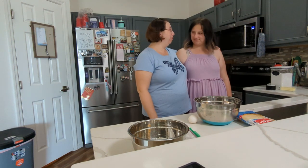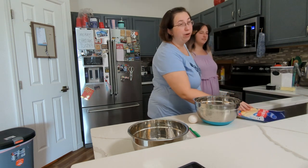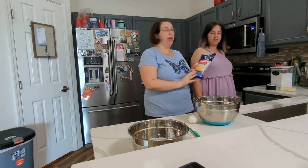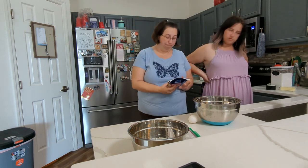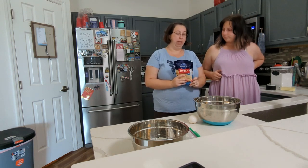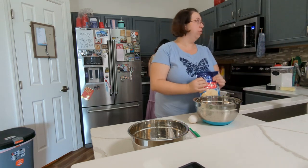We're on Vlogmas Day 20 and today we're going to make cookies. We're not making these from scratch — we're using the Pillsbury cookie mix, which we've never actually used before. It doesn't give instructions on how to do the shapes, so we're just kind of winging it. Actually, we don't have our little rolling pin — where is it?